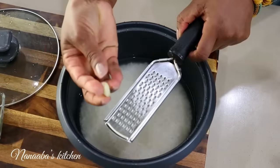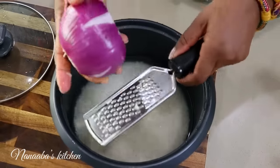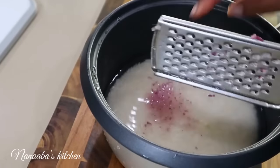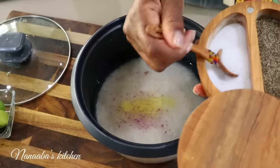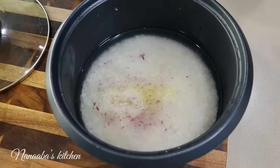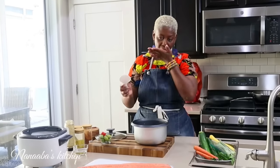We're going to grate one clove of garlic in there, about a tablespoon of onion, half a teaspoon of bouillon, salt to taste, and cold pressed coconut oil — about a tablespoon. Now you must stir and make sure your water is seasoned well by tasting. Perfect.